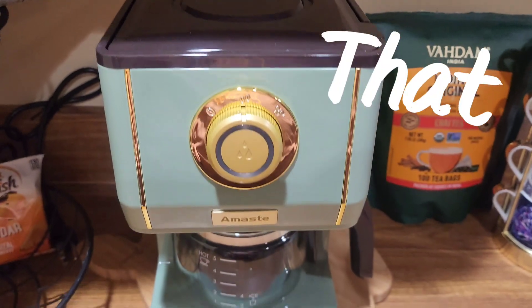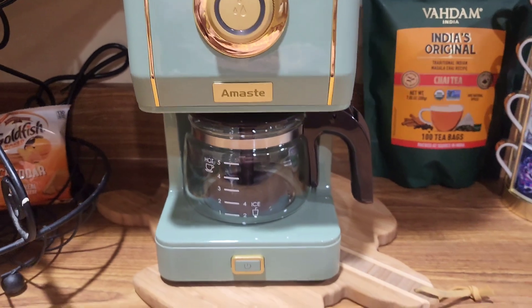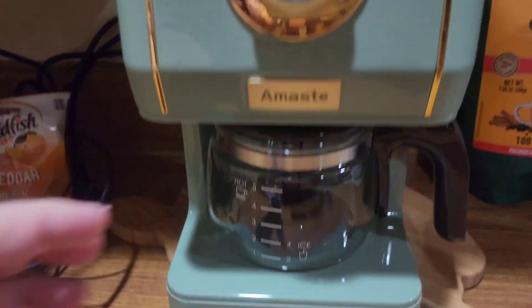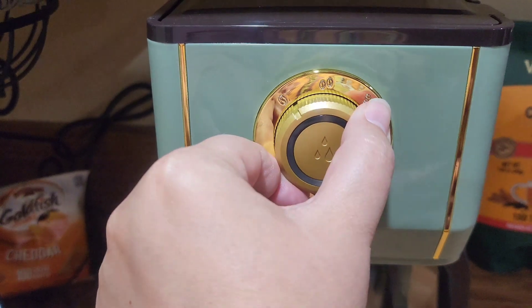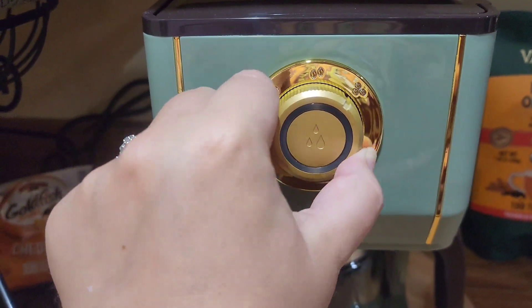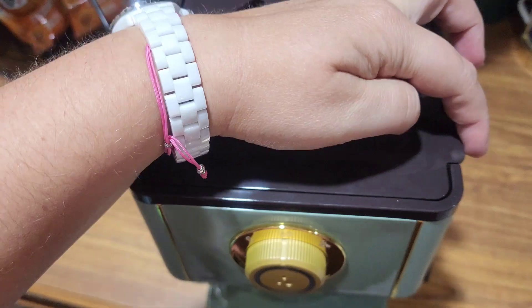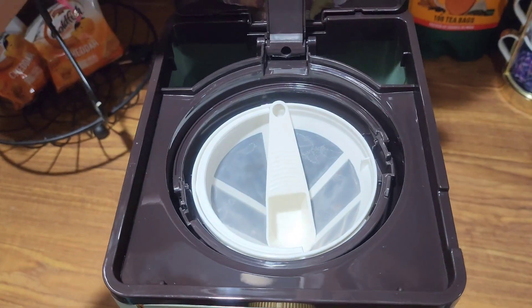That is my Amaste drip coffee machine. I love the retro style of this. I got it for down in our basement because my mother-in-law really loves to have just an old-fashioned drip coffee machine that is simple. Typically when she comes to stay, I wanted her to have something down there so she could make her coffee.